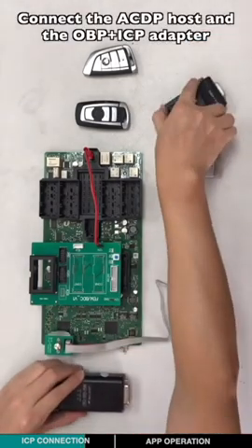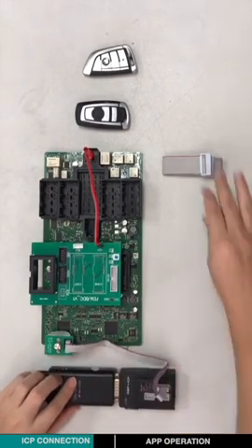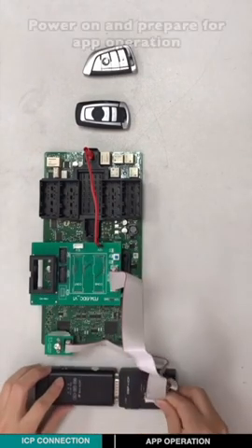Connect the ACDP holster and the OBP-ICP adapter. Connect the 8-pin cable to the adapter. Then connect the OBP-ICP adapter and the EVM BTC interface board with the 20-pin cable.